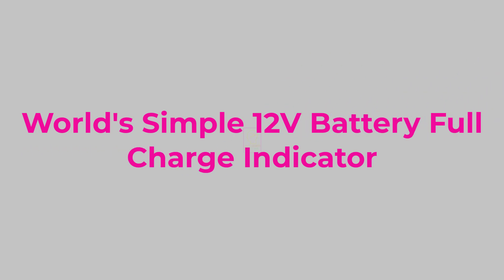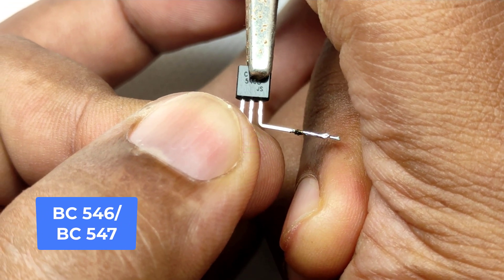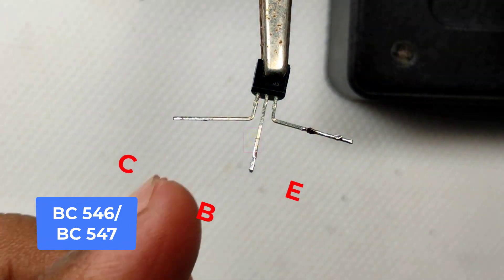Hi all, welcome to the new episode of TechInsert. We are going to make the world's most simple 12 volt battery full charge indicator. We are using only four components for making this.